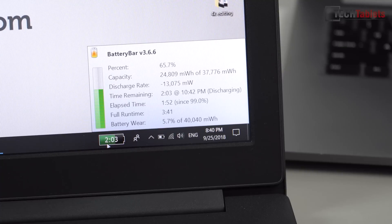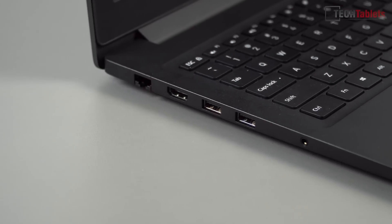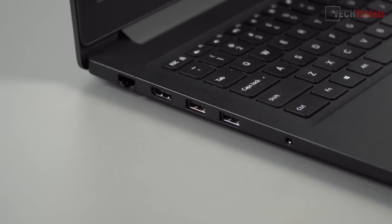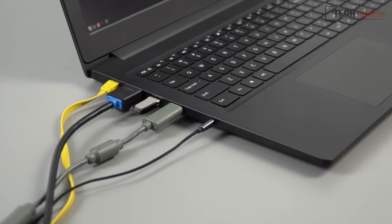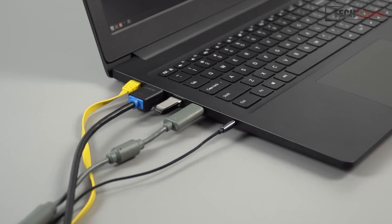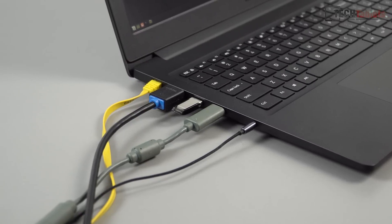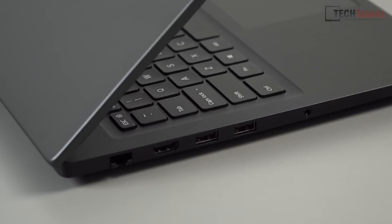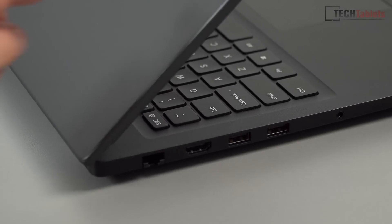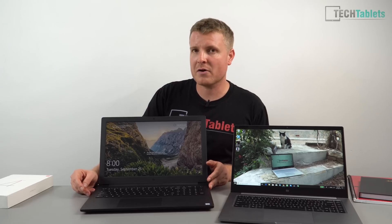For ports, we get a couple more than the Pro, which is good, but we don't have Type-C. On the right-hand side we have Gigabit LAN — something that's missing on the Pro model — two USB 3 ports, and an HDMI port which is only 1.4 spec. I wish it was HDMI 2. And then of course a 3.5mm headphone jack, with good, clear sound output that also supports a microphone.